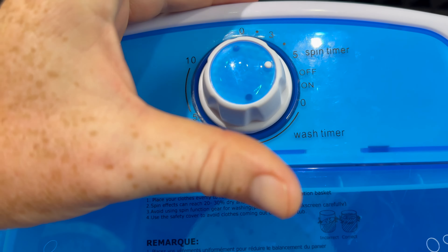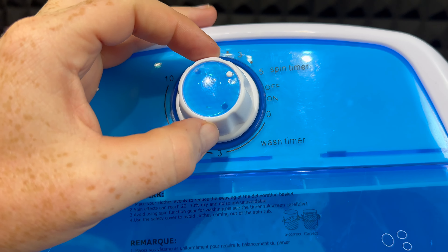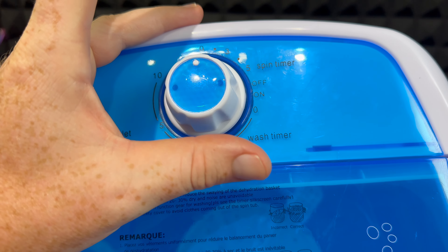Go ahead and put it all the way to 10 — most of you will want 10, I recommend always 10. That's when this starts working. Obviously plug it in. For now, that's your washer time.